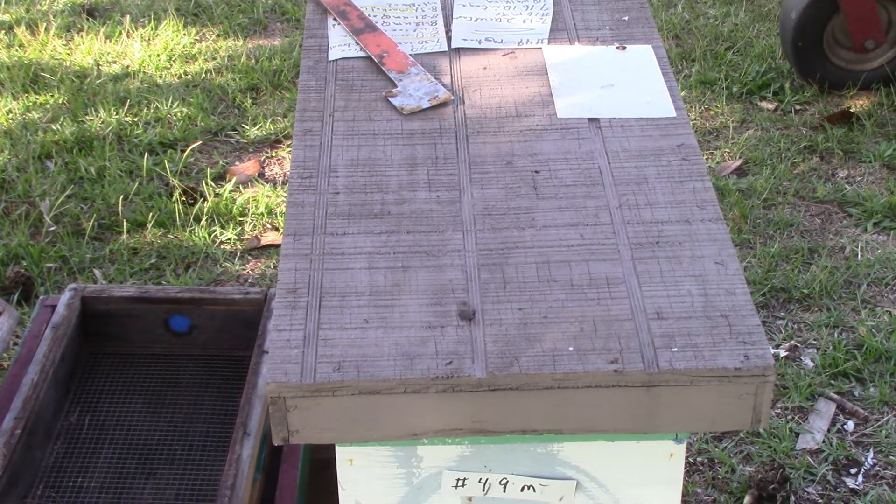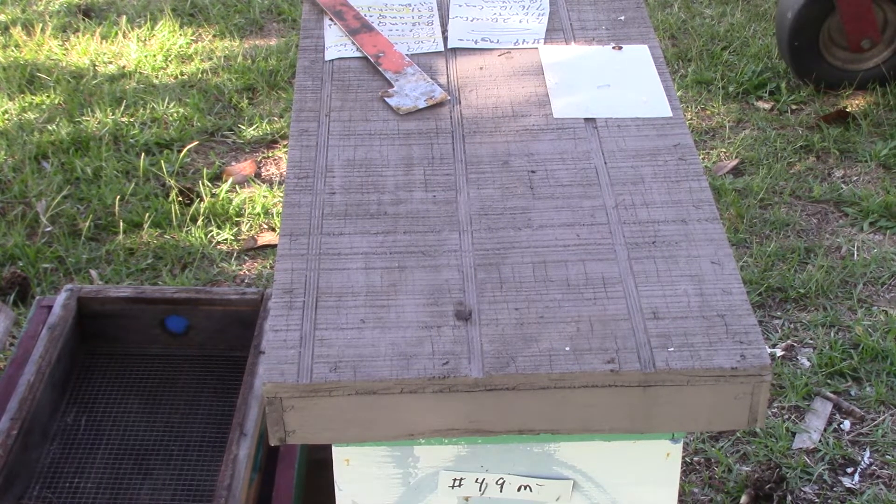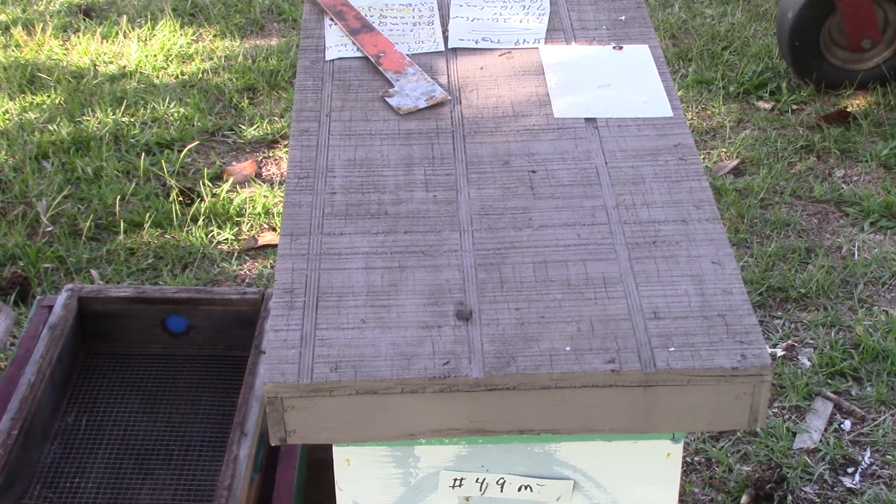Good afternoon, people. This is Sam, South Carolina Happy Bees, and we're over here by the Magnolia tree. This is hive number 49, Magnolia tree.